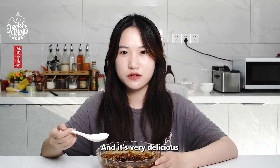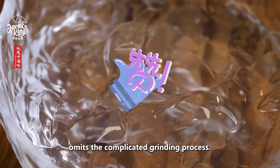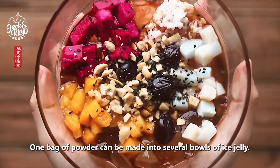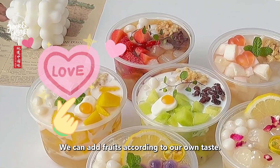And it is very delicious. This original flavor ice jelly powder from Jack and King's omits the complicated grinding process. One bag of powder can be made into several bowls of ice jelly — delicious and economical. You can add fruits according to your own taste.